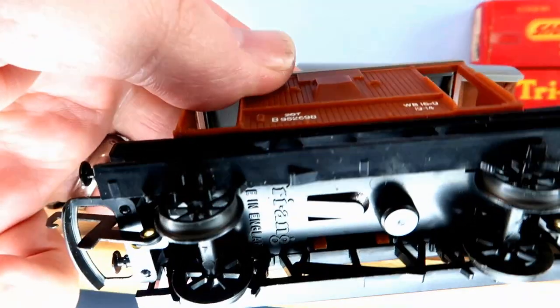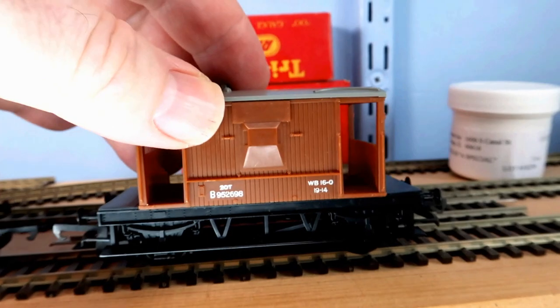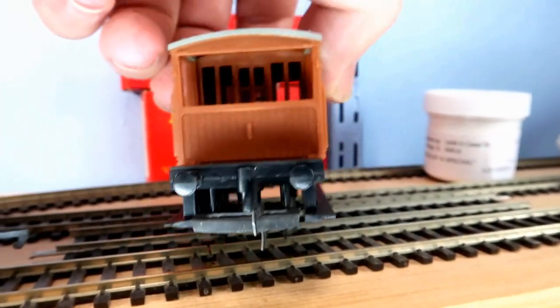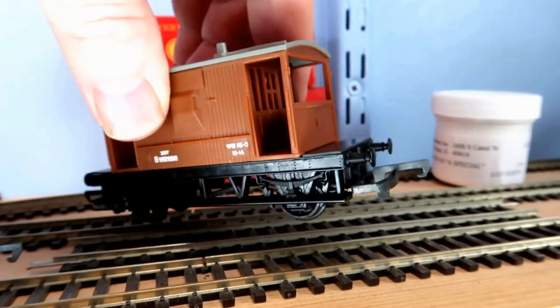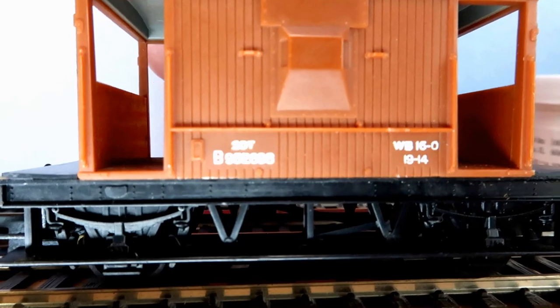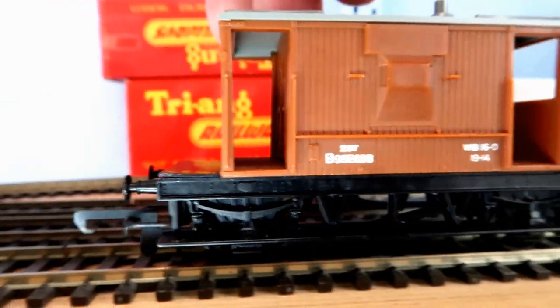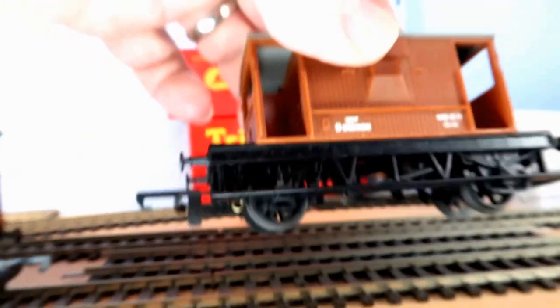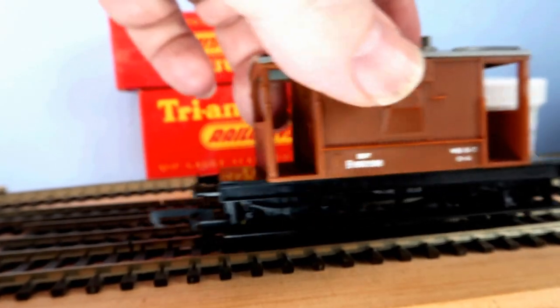This is a Triang brake van - see the Triang there? I have to say this is one of the nicest examples that I've ever had. It follows the same basic design as the Hornby one, same numbers and everything, but it's in beautiful condition. So a very sensitive restore might take place on that one.